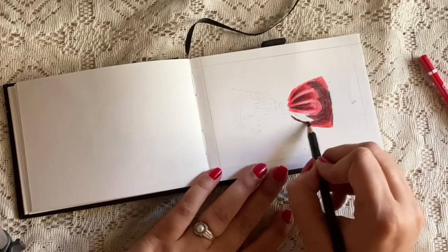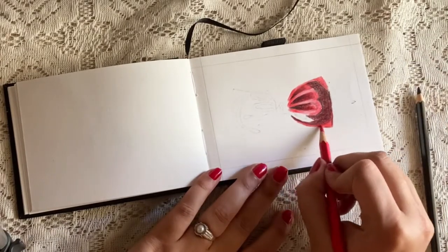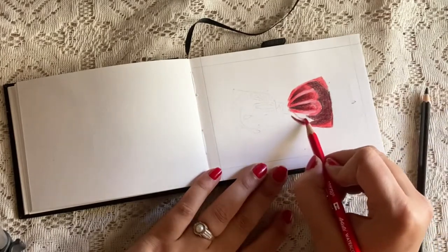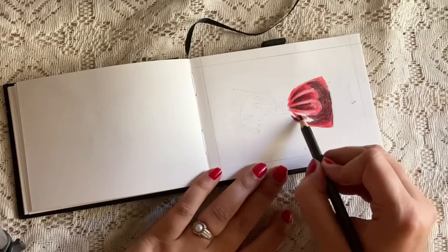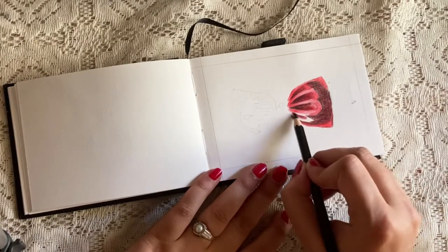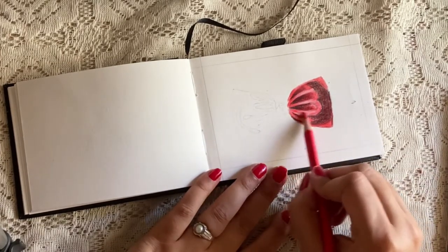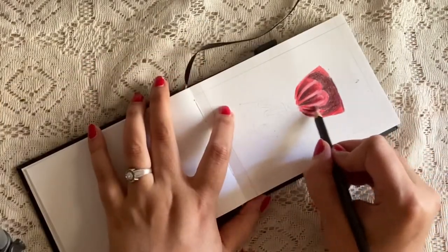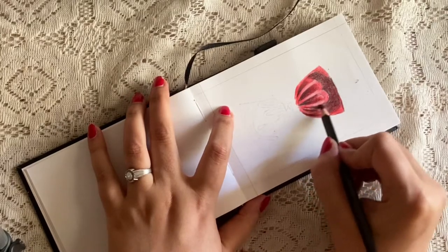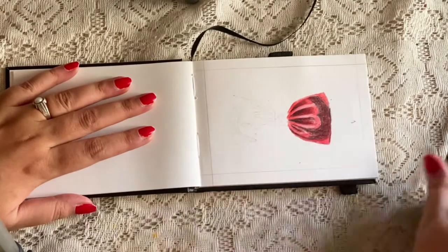Starting a shape with the outline is a very good idea because you can always go ahead and fill up comfortably within the outline. You can also use a yellow or orange color for the highlights, but here I have used only two color pencils and for highlights I have used the white pencil.